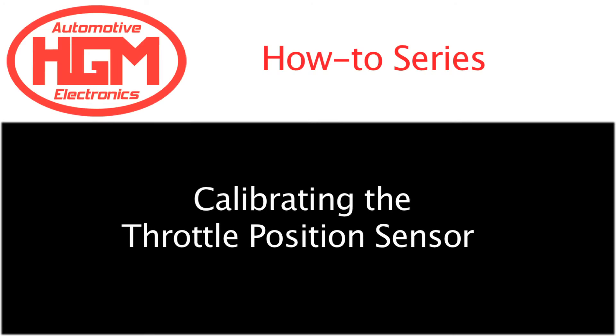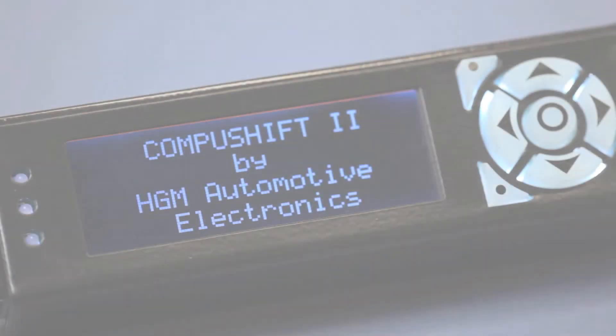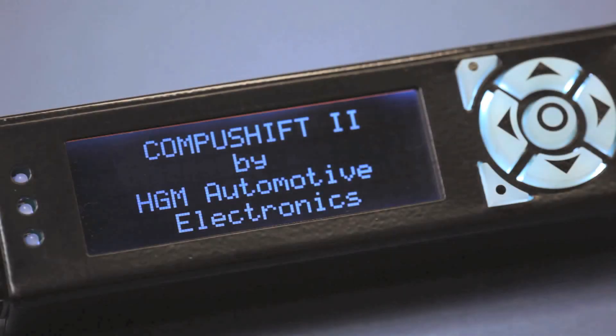In this video, I'll show you how to calibrate your throttle position sensor, or TPS. This is the last thing to do after installing CompuShift on your vehicle before you drive it. The throttle position sensor measures how far open the throttle is and generates a voltage proportional to the amount of throttle opening. An accurate measurement of the throttle position is critical for the operation of CompuShift in your vehicle — it's important for safety and great performance.